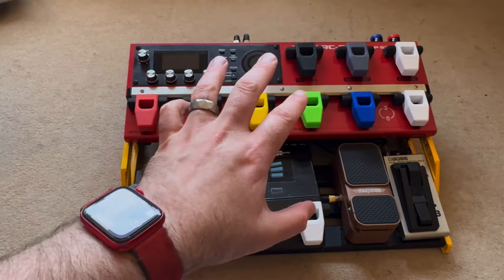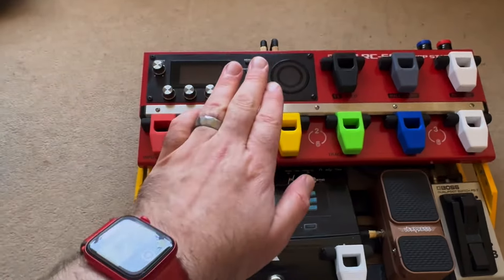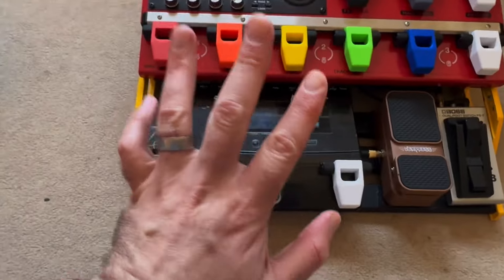I have the RC600 on the top because when I had it on the bottom I kept making mistakes when my foot reaches up for it — it's definitive. Whereas if I make a mistake on one of these, it's not too bad.